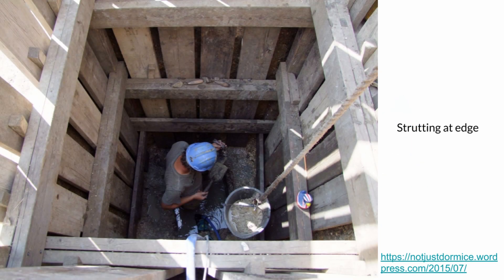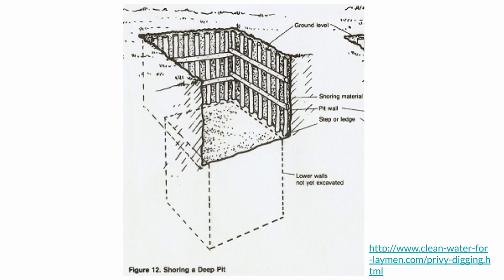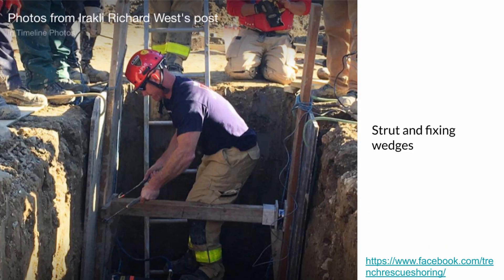In the context of latrine construction, timber shoring is a temporary support method used to hold up the walls of the pit while it is being dug and lined. Shoring is necessary in any pit that is either deeper than 1.2 meters or is prone to collapse, and it is an extremely important safety measure for anyone working inside the pit. Choosing to utilize shoring can save you time and money, and more importantly, may save your life.